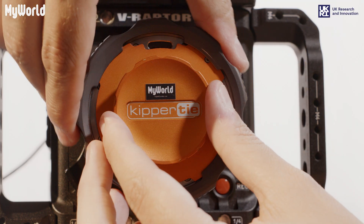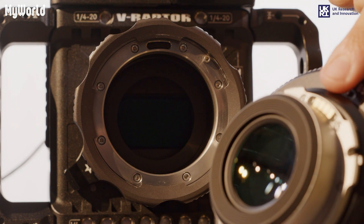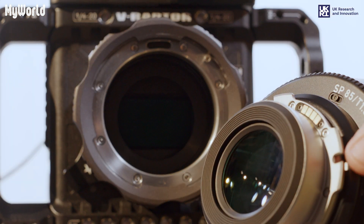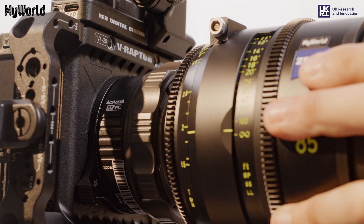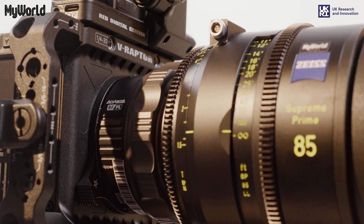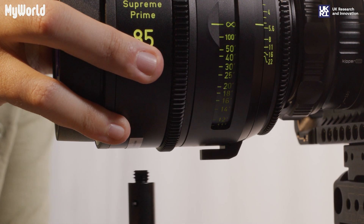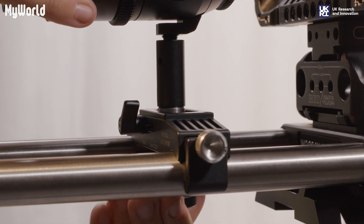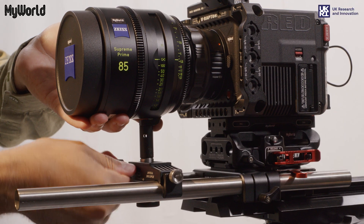Remove the PL mount cap and insert the lens. Make sure the pins and screws are aligned. Rotate the lens mount retaining ring to the right to secure the lens. Hold the lens with your hand until the lens support is tightened and lock into place.